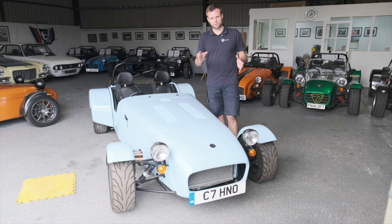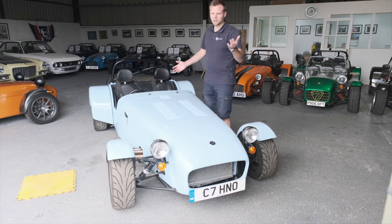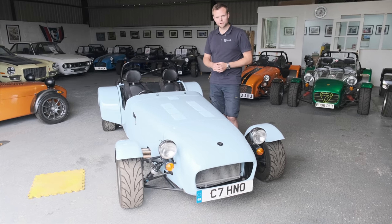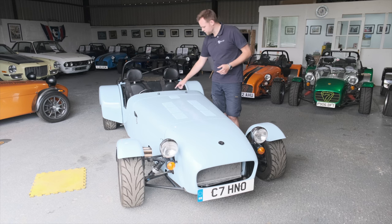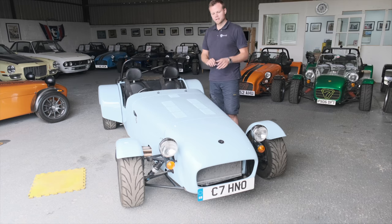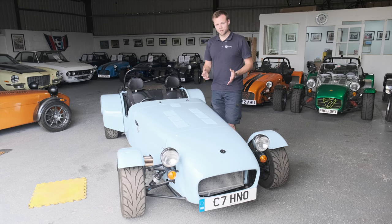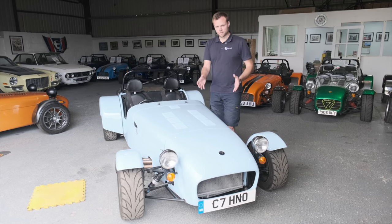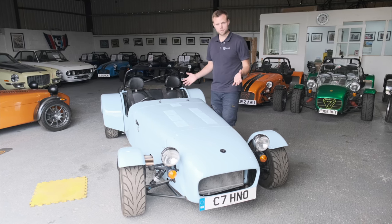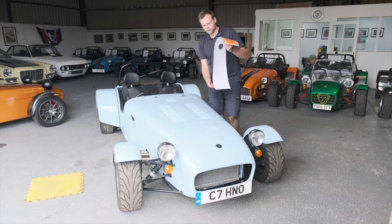For a full graphics kit which includes your nose, bonnet and scuttle section, you'll also need the windscreen off — which is optional, but doing it properly you need it off. You also need to remove your windscreen washer jet, the two poppers on top of the scuttle, and the grille from your nose cone. Make sure all three parts of the car are sitting together as they will when assembled, otherwise the stripes won't line up.